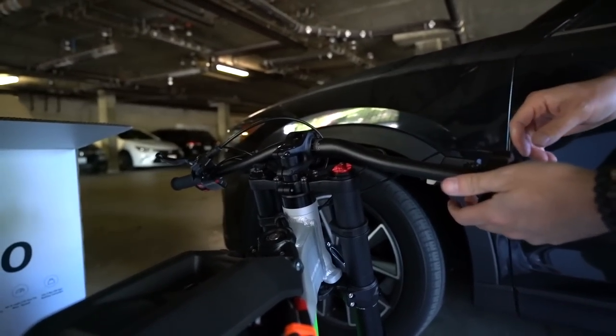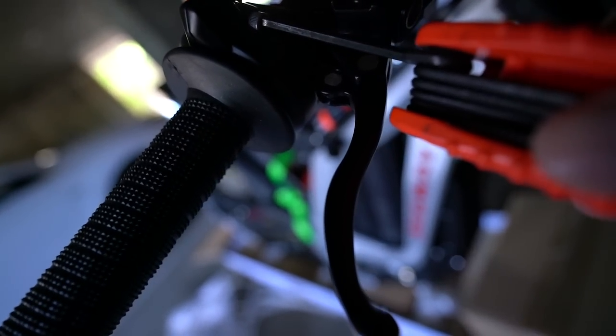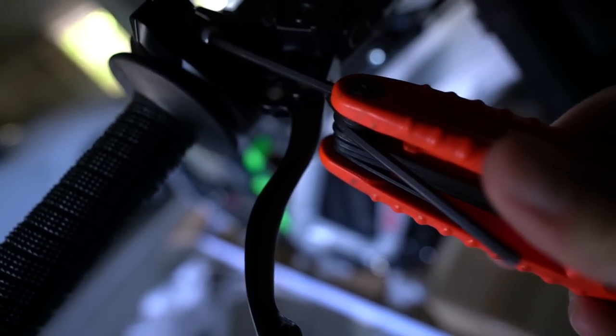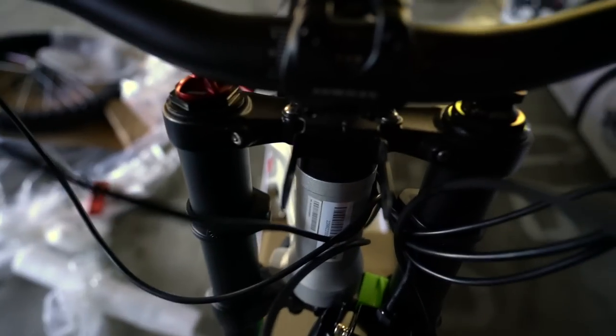It's starting to take shape. All right, I got the handlebars and the throttle control in place — kind of did it backwards. I'll probably have to make micro-adjustments along the way.